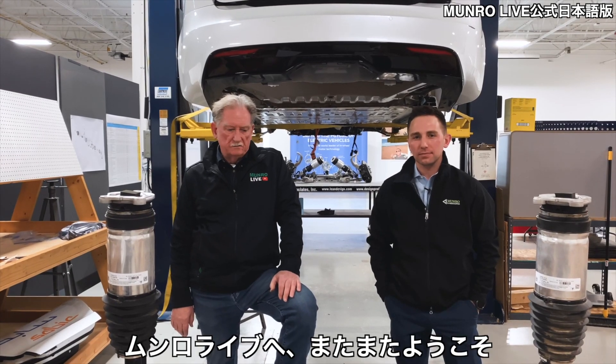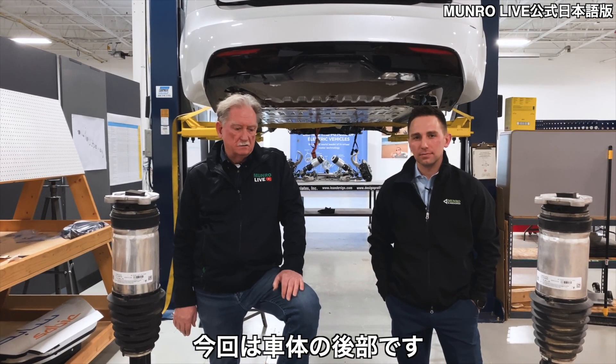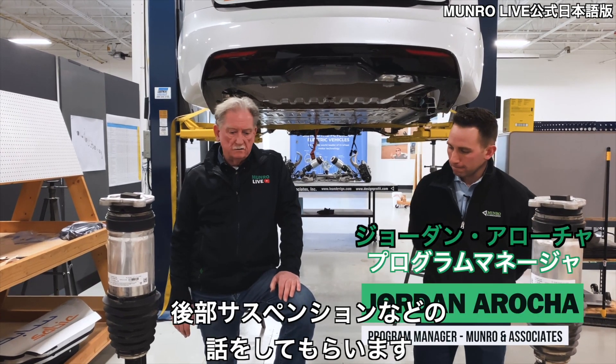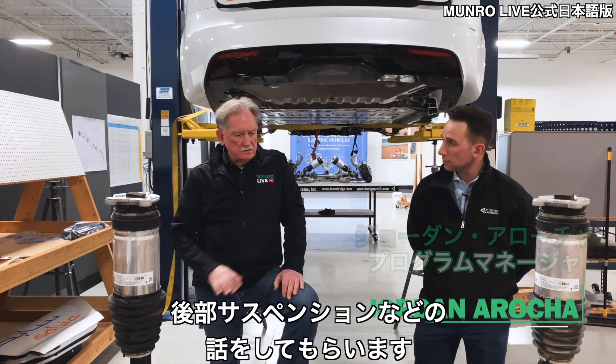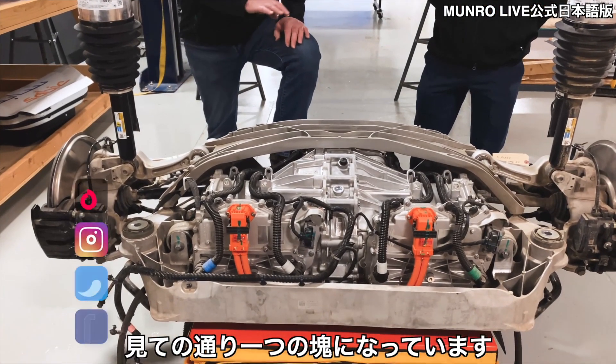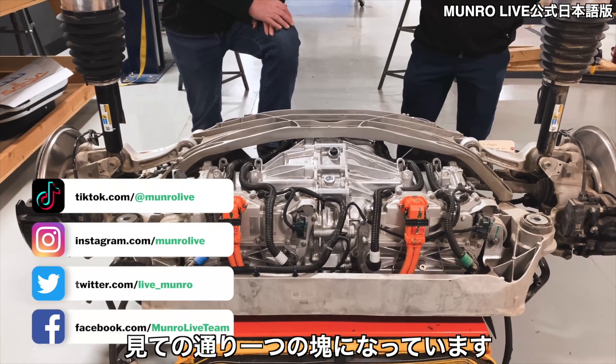We're back again, boys and girls, and this time we're at the back of the vehicle. I've got Jordan here again. We're going to be talking — or he's going to be talking — about what's going on with the rear suspension. You can see that this module all comes out in one big lump.